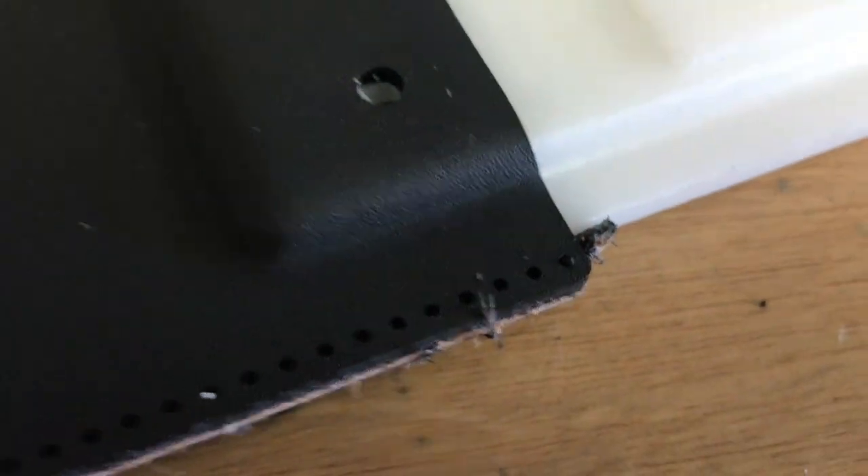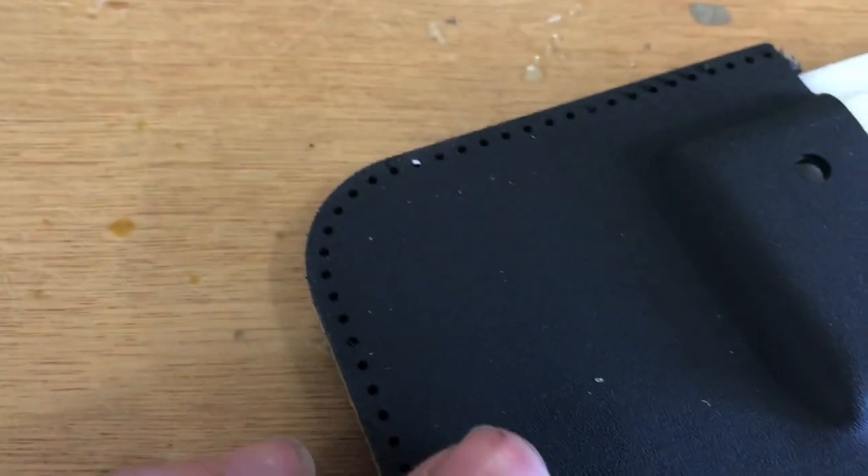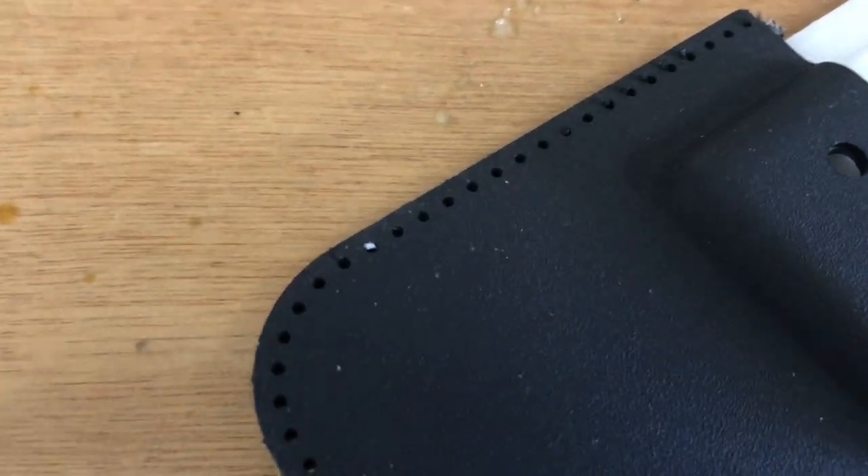On the backside, no real burrs to speak of. This is smooth and ready for sewing.